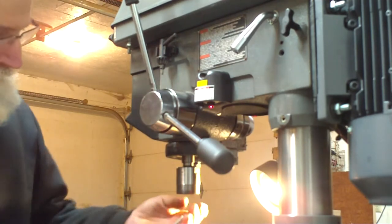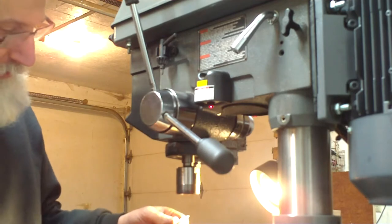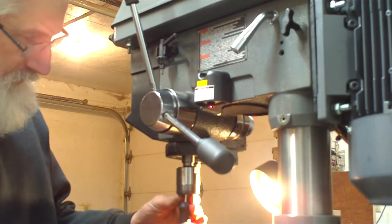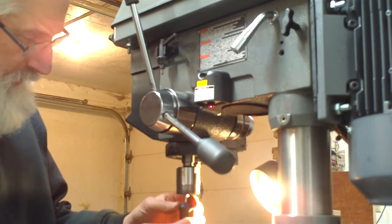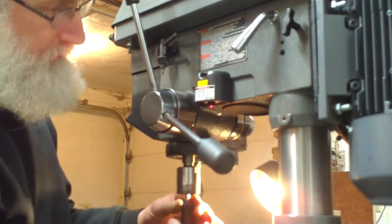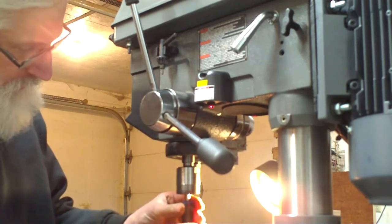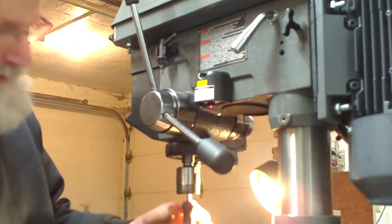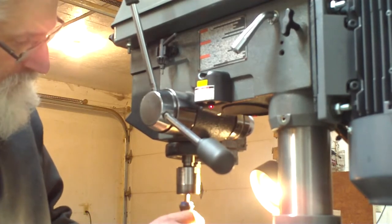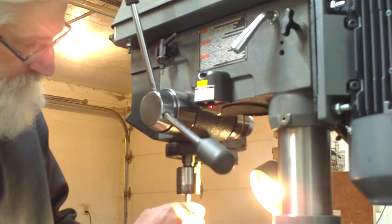So what I eventually want to do is put a hex screw or a hardened screw up there, but for now I just used what I had on hand. It's just a regular Phillips screw that goes up in here — it goes straight up through the inside here, if you can see what I'm doing.